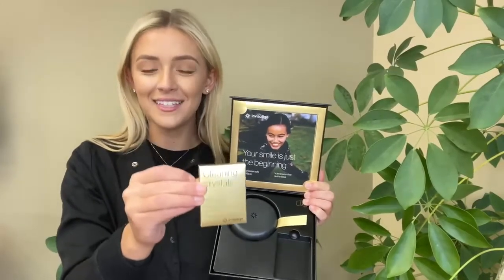When your Invisalign trays are out of your mouth, you're going to want to keep them in the case that we provide you with — it comes in a nice bag. Invisalign also provides you a sample of their cleaning crystals; if you really like these to clean your aligners, you can always purchase them online. We recommend keeping your aligners in the case provided from Invisalign, because it's so easy to wrap them up in a paper towel and toss them in the trash or leave them at a restaurant.